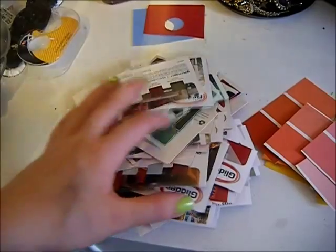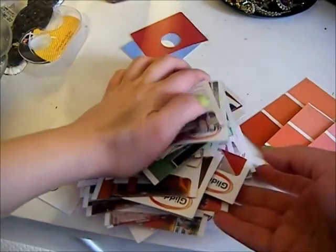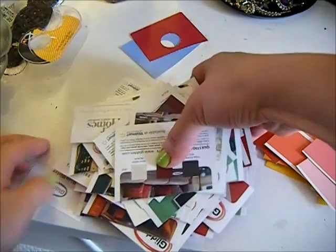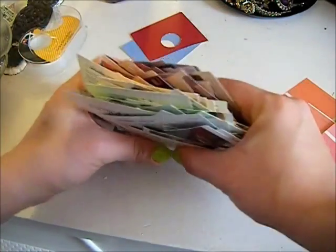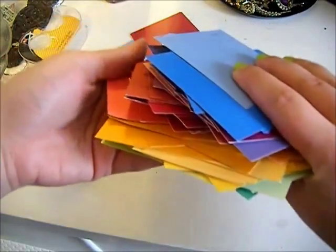These are our final squares and rectangles, and now we are ready to apply our double sided tape to the back of them and then stick them onto the wall.